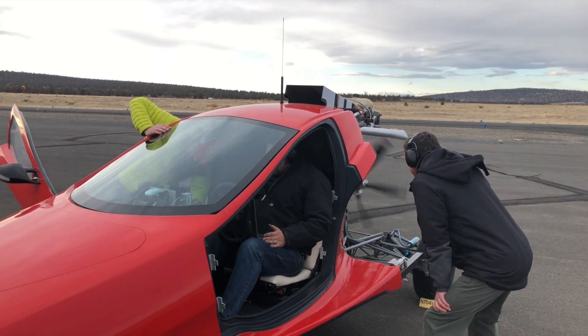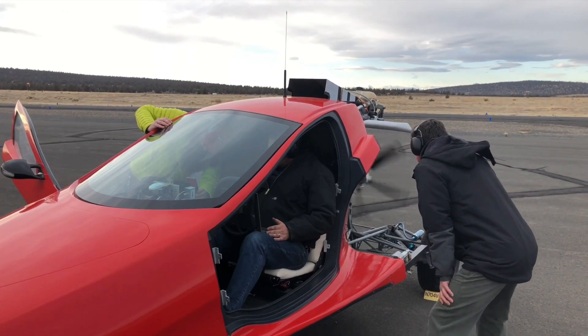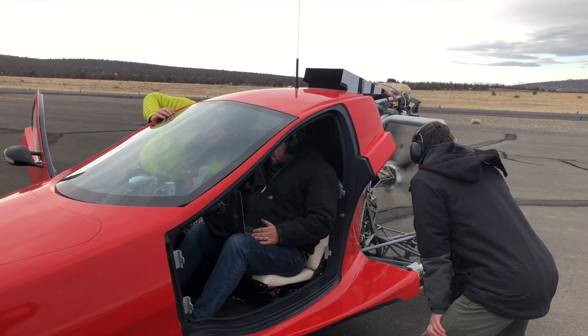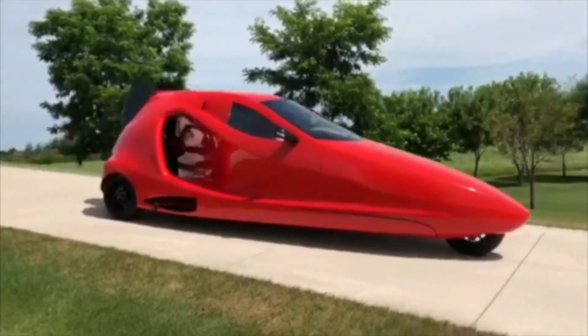Samson has been plugging away on this project since the iPhone was a year old, so there's considerable excitement around the team now that the FAA has inspected the prototype and given it the thumbs up for registration as an experimental aircraft. This means it's cleared to fly, and the team has begun preparations to get it airborne within the coming weeks, including high-speed runway tests.